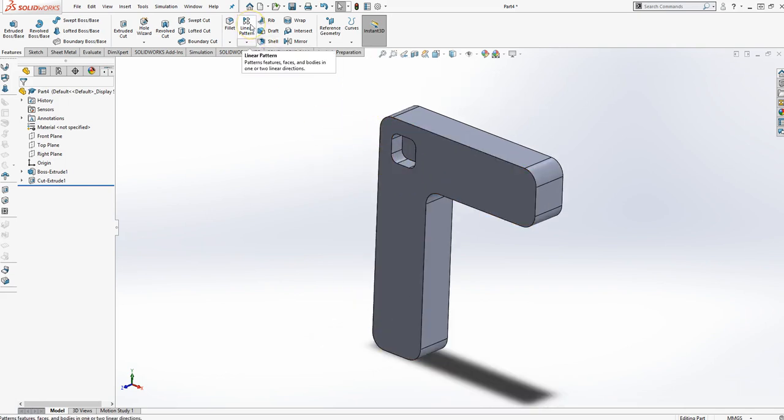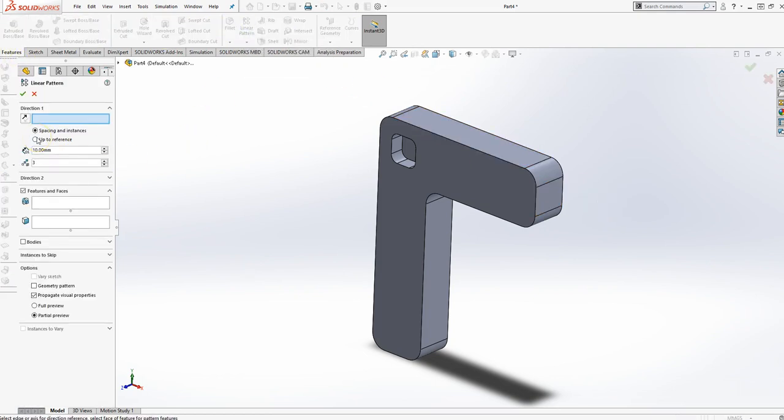Now let's replicate that using a linear pattern in feature mode — we're not in a sketch, so we're using feature mode. Linear pattern. Unlike sketches where there's an X and Y coordinate system, in feature mode you can have directions in all directions and you select them. My first direction I'm going to pick is this top line, and that will be direction one. I need four total instances, and the distance between them is 30 millimeters.